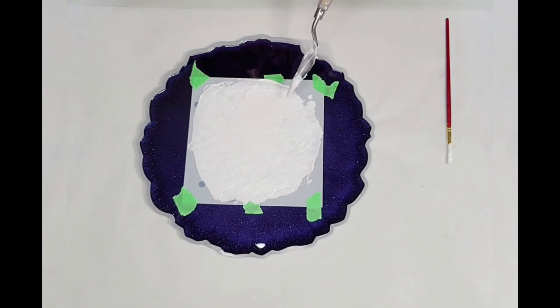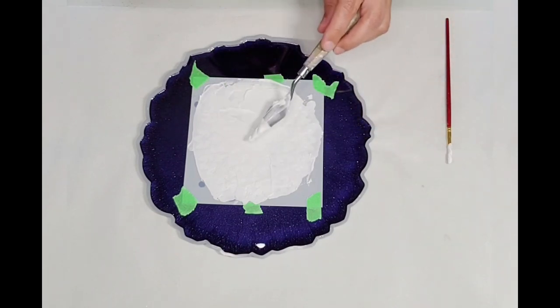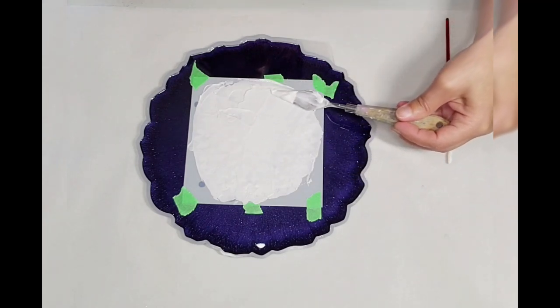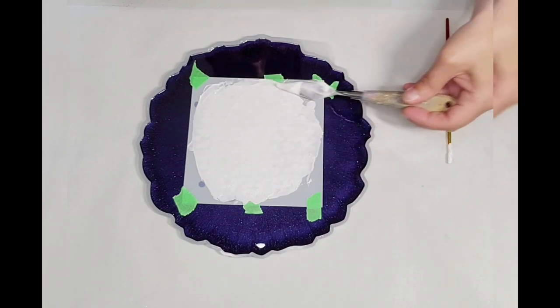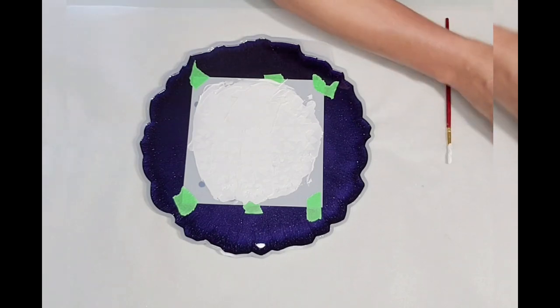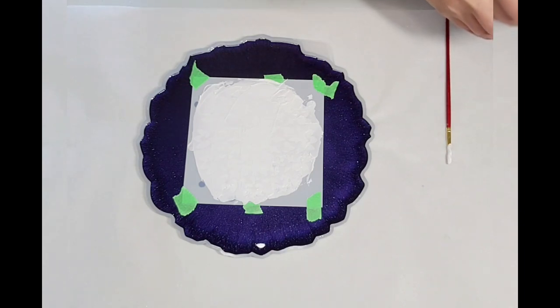That one little bit is really annoying me — I didn't realize it wasn't laying flat when I initially spread it. But it's covered nicely overall. Let me close this up.